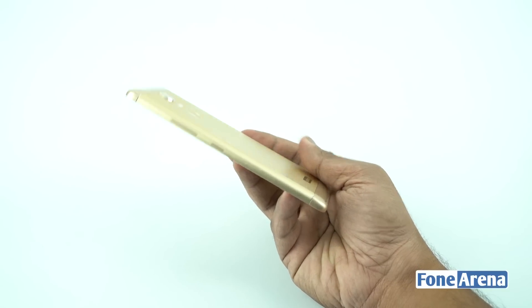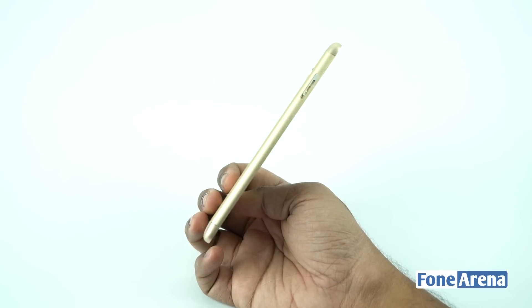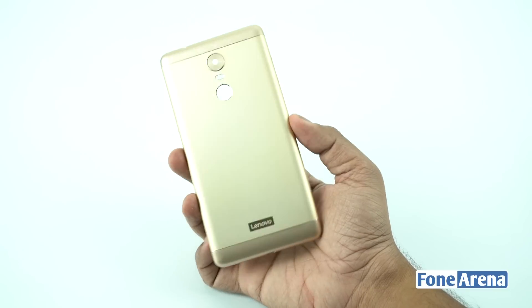On the right side we have the volume rocker and power key attached to the cover itself. On the left side we have the opening for the SIM card slot, and at the bottom we have the cutouts for the micro USB and speaker holes.